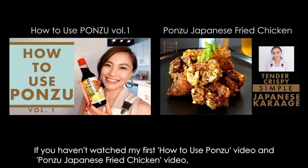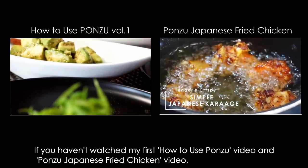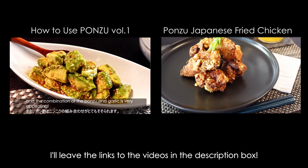If you haven't watched my first how to use ponzu video and ponzu Japanese fried chicken video, which have been 2 of the more popular videos in my channel, please check them out too. I'll leave the links to the videos in the description box.